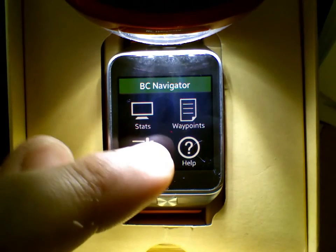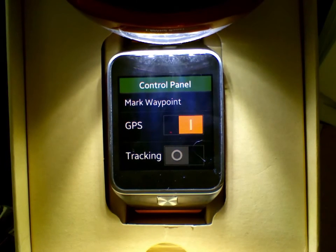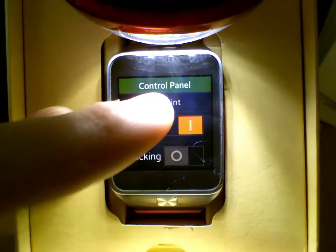Help will tell us a little bit about what these screens do, but we can also look here at control. You've got a few basic things — you can turn the GPS off when you're done navigating, or turn tracking on or off, in addition to marking a waypoint at your current location.